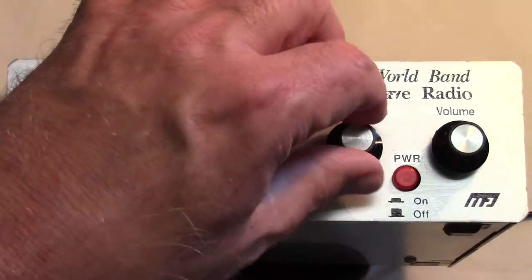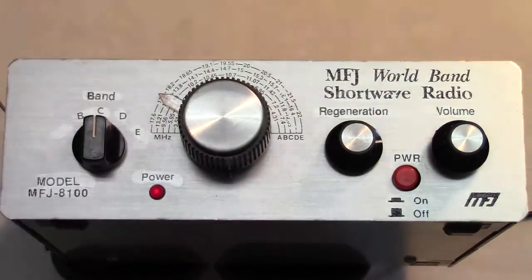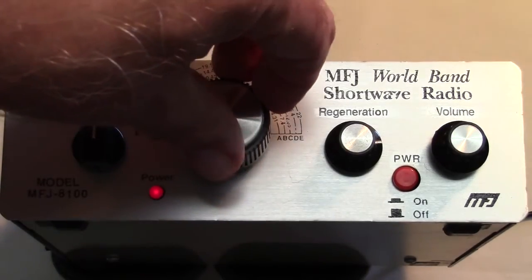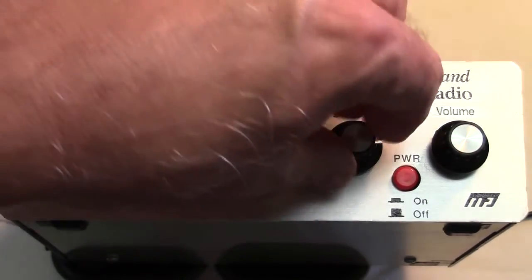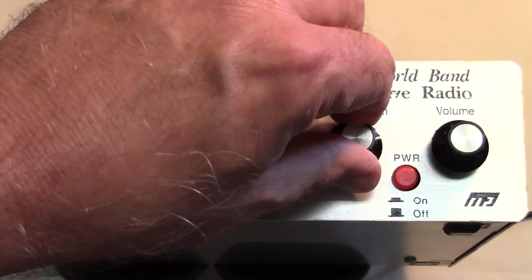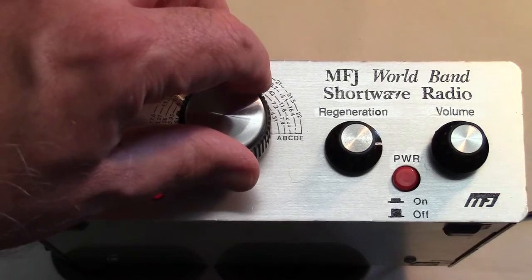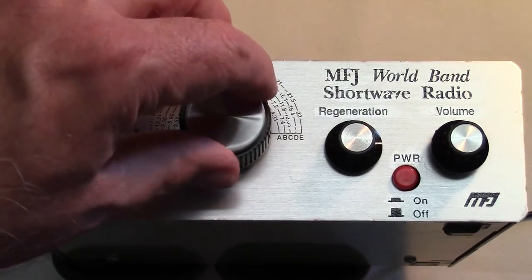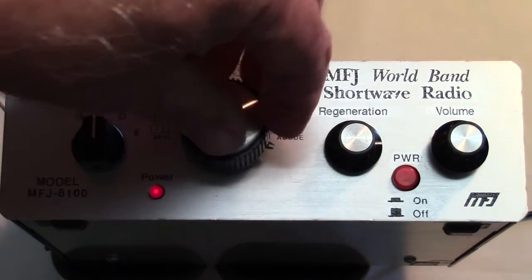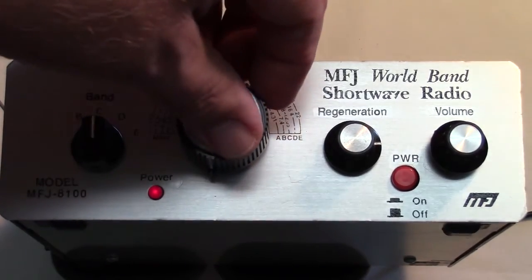With the regenerative receiver you have to constantly be tweaking this control, looking for a middle ground. And if you tune around, sometimes you have to adjust this. There's no point in tuning if regeneration is set so low that you don't hear anything. So typically what you would do is set it just a little bit past the point where you start to hear things, and then you begin to tune around. And once you land on a station, then at that point you would adjust the regeneration control.